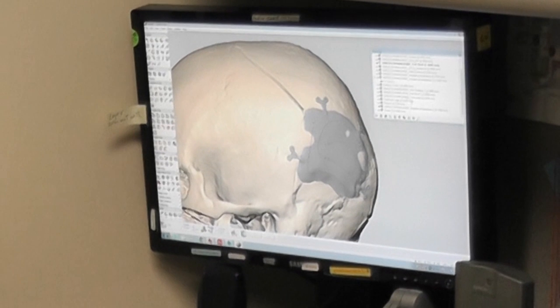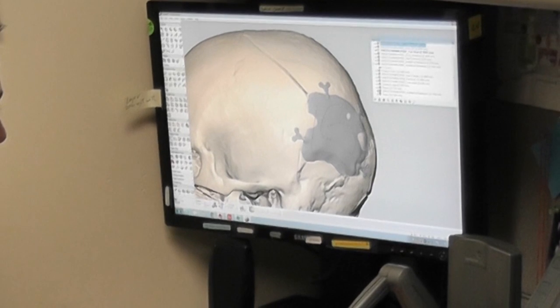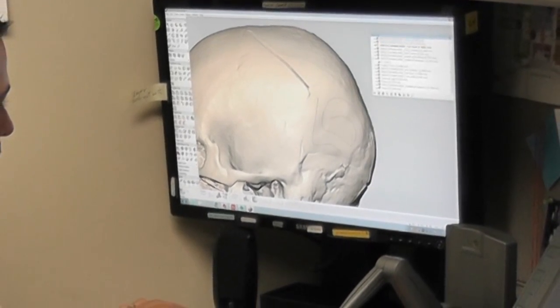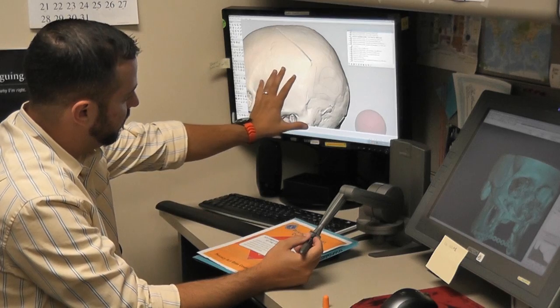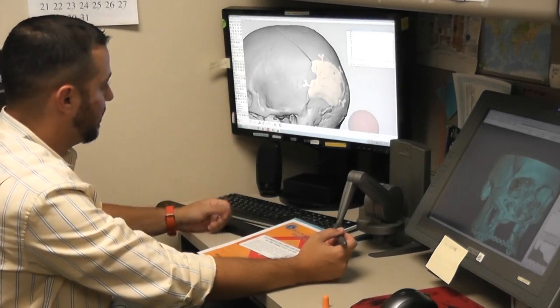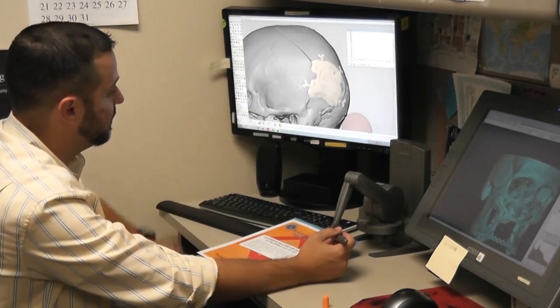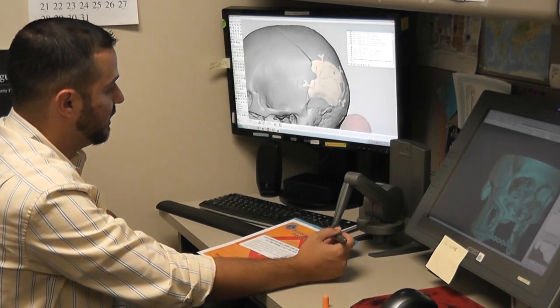Over here I actually did design an implantable part. This patient, as you can see right here, is missing a big part of his head. Here I have put back pretty much his missing part. There are a few steps that go into that — after that, we add the fixations so that it can actually be drilled into his head.